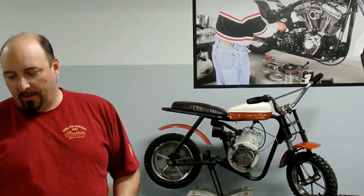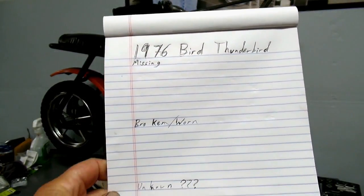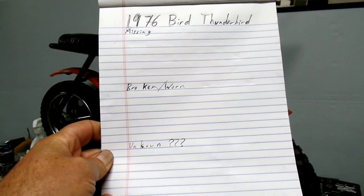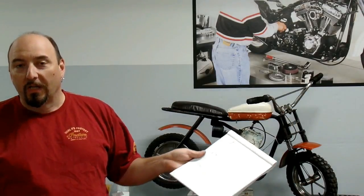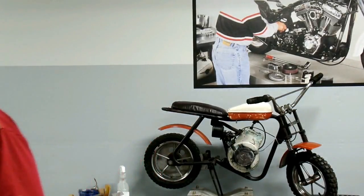Hey, it's Brian back once again here at Climber with our Bird Engineering Thunderbird. We're going to go through and take an inventory of what we're missing, what's broken or worn out, and our unknowns. We'll try to make some of those unknowns into knowns and get a shopping list of what we need to do, what we need to buy, and what we need to scour eBay for over the next six months or so. Let's get to it.